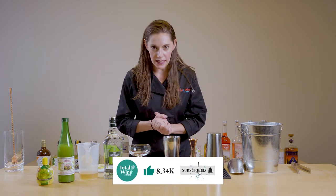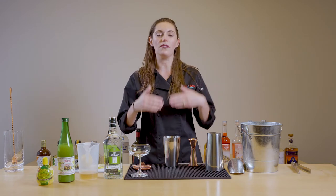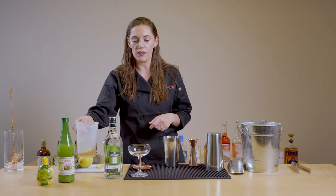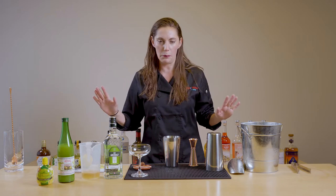Now you might be able to guess from the name, but it is indeed made with honey. In this case I made a honey syrup. I think that's the easiest way to involve honey in a cocktail because it's not going to be super difficult to pour and it's not going to get stuck to the bottom of your tin. I just did equal parts water and honey and stirred or whisked it until it combined. Super easy, and it's going to make the whole cocktail making experience a lot more pleasant.